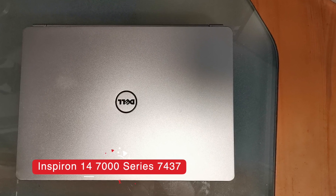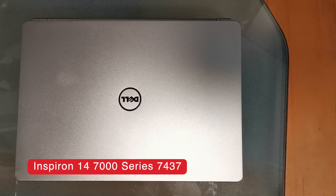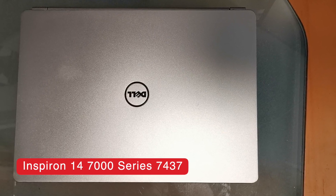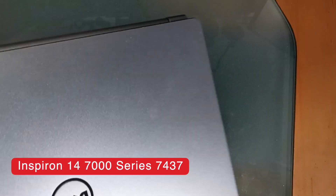Hi everyone, this is Jorge from SmartBSD Tech Reviews. In this video I'll show you how to replace the mSATA SSD hard drive on this Inspiron 7437.